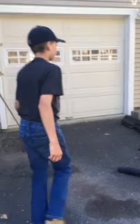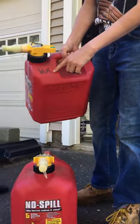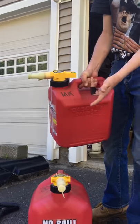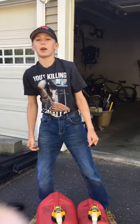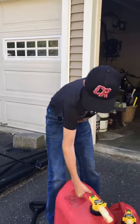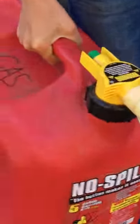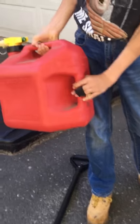Getting back on topic, we have our two gas cans. We have a two-and-a-half gallon no-spill can for our mix, and what I really recommend is writing what gas it is — mix or regular — on the can, because we messed up with our Echo blower and the engine backfired on us.